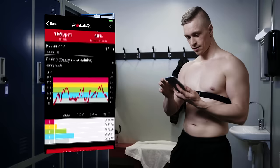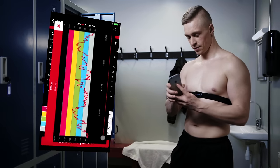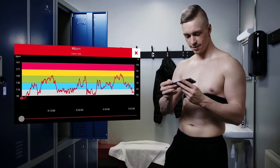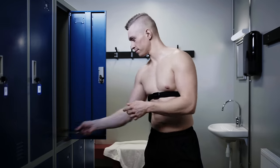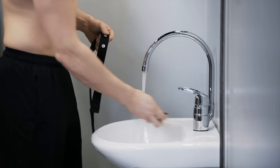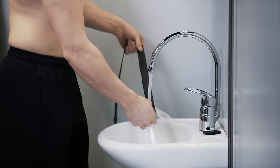The app will prompt you to download your finished training session from the sensor memory. After the download, you can view the training summary in the app. Note that the H10 can only store one training session at a time, so you'll need to upload your last session before starting a new one. Whatever you do with the Polar H10, your heart rate monitoring is more accurate than ever.